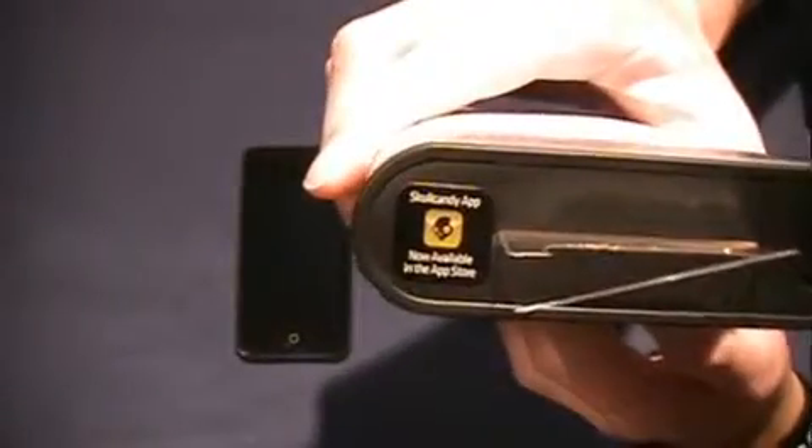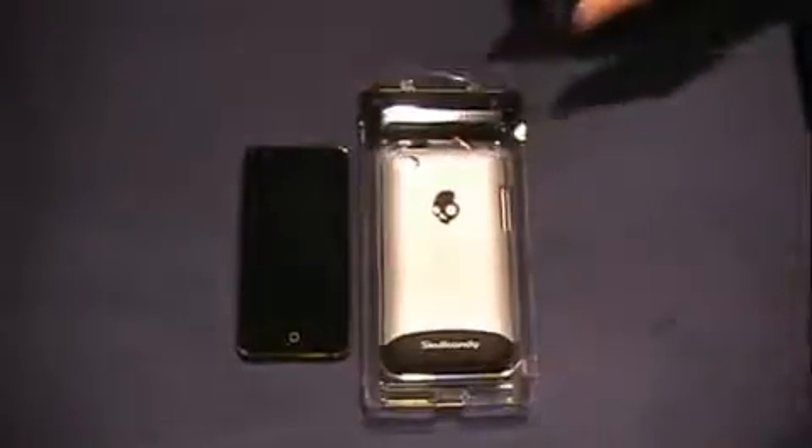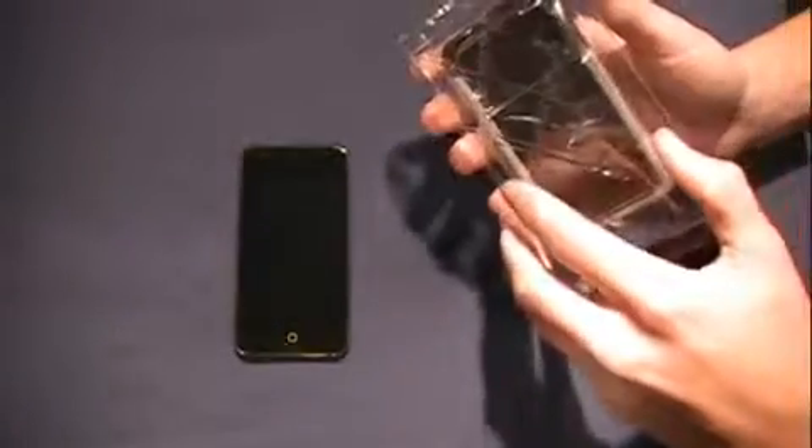This case was $23 at Target, which is pretty expensive. There's also a little advertisement on the top for the Skullcandy app available in the App Store. Now opening it up — the top slides right out and you remove the plastic piece.